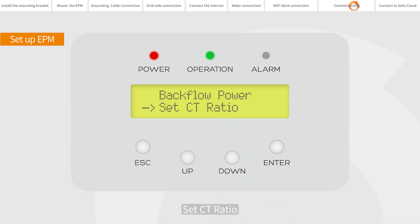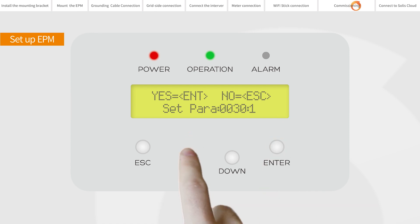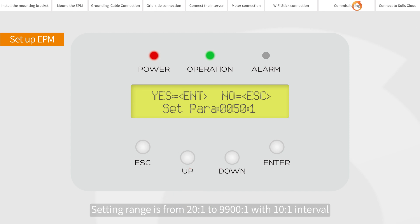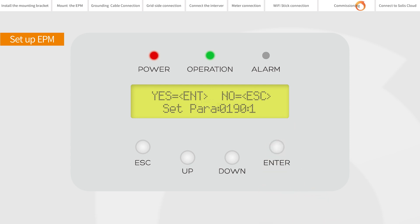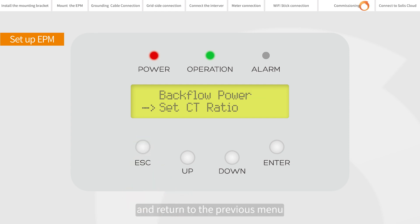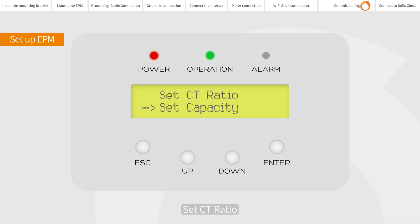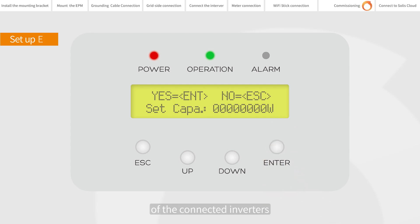Advanced Settings: Set CT Ratio. This is used to set the CT ratio for the current transformer. The setting range is from 20:1 to 9,900:1 with a 10:1 interval. Press the UP or DOWN keys to set data, then press ENTER to set CT parameters. For example, if a 1000:5 A current transformer is used, please set the ratio as 200:1. Press ESC to save the settings and return to the previous menu. Advanced Settings: Set Capacity. This item is used to set the sum of the capacities of the connected inverters.